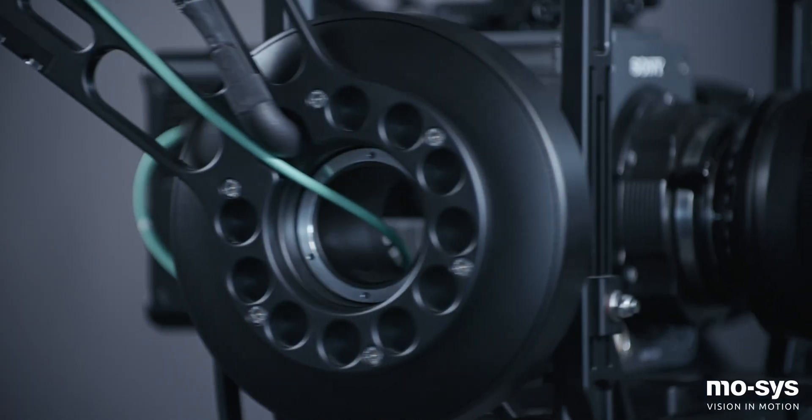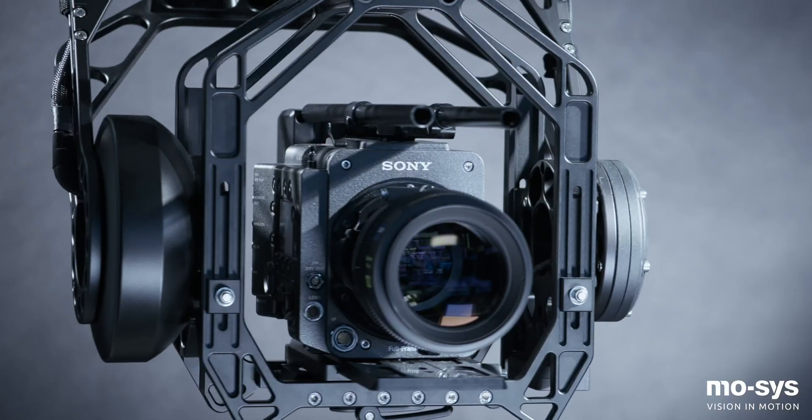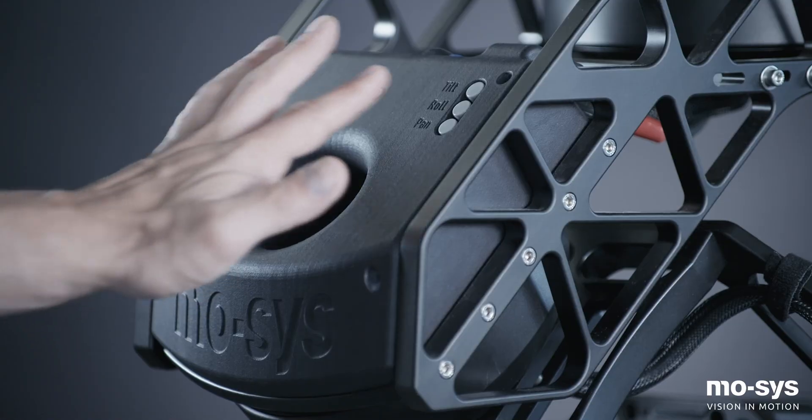The G30's high torque motors provide rapid stabilized acceleration of heavy payloads, ensuring the head delivers crisp, precise camera movement.